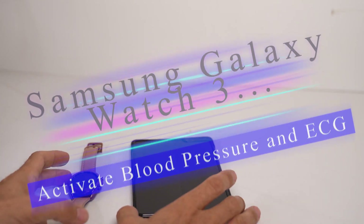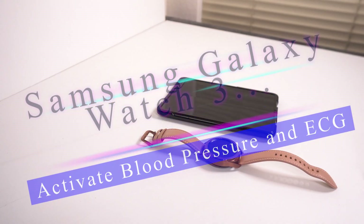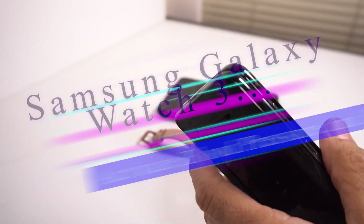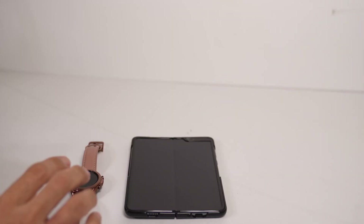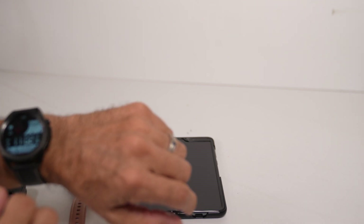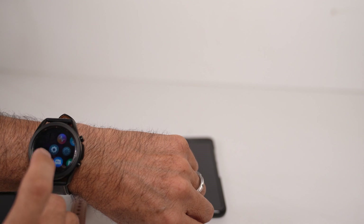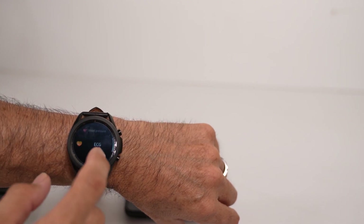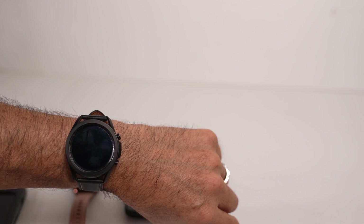Hey everybody, I want to quickly show you guys — if you have the Galaxy Watch 3, the FDA did approve the blood pressure sensor and things like that on the watch itself. I just wanted to show you I did install it on the Galaxy, so you're able to do it. As you can see, there's the blood pressure and the ECG that you can use.